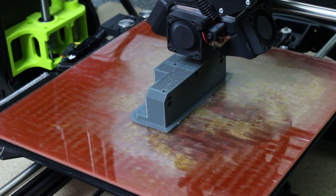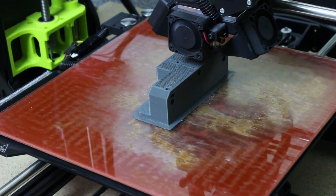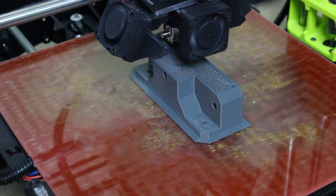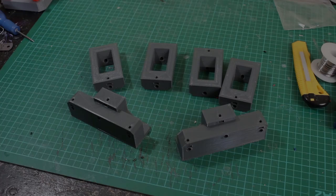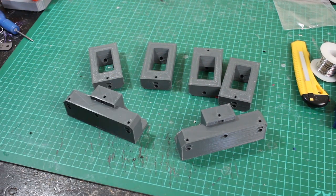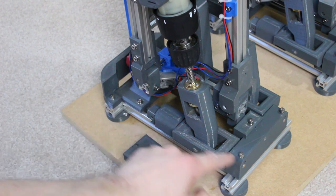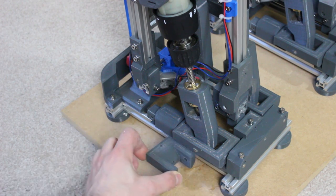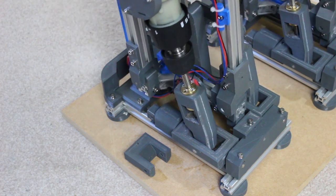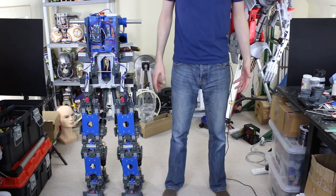Here comes one of those parts — I'm printing it at 30% infill, about a four or five hour print. Here they are. We just need to install some captive nuts and grub screws. I've fitted the replacement parts, which are now supported at the back and the front with a bit of 6mm stainless rather than just at the front as before. It all seems to work, but should be much stronger.